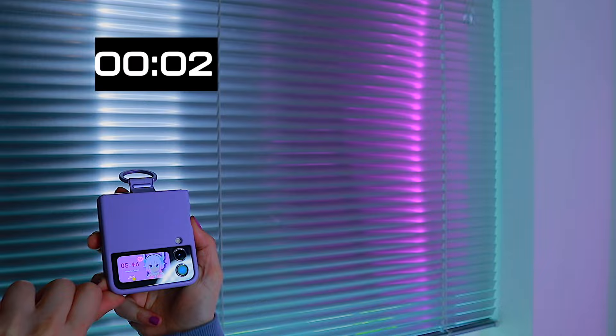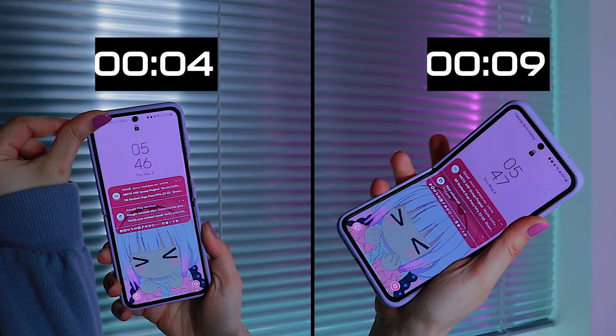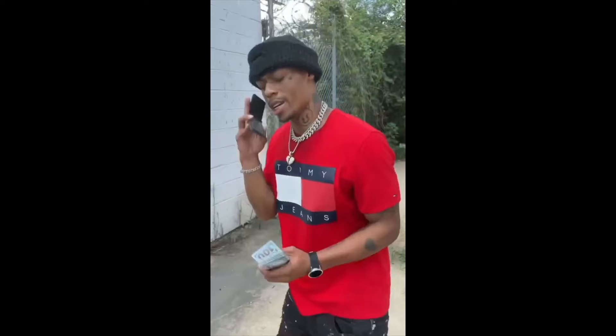Let's talk about the flip features. It is really challenging to open the Z Flip 4 with one hand. I mean sure I can, but I'm not about to break the screen with the amount of pressure I'm putting on it, especially if I have long nails and the phone already has a fragile screen — so just don't do it, it's not worth the risk.